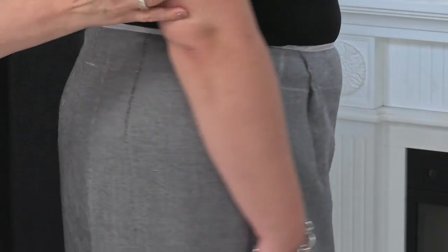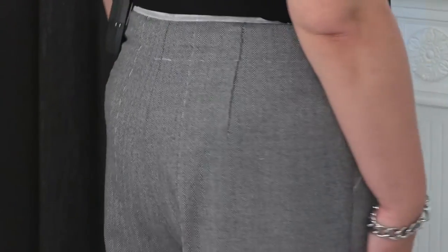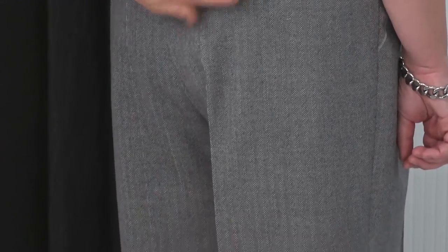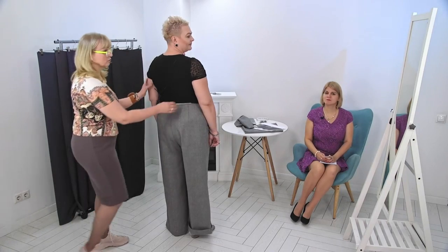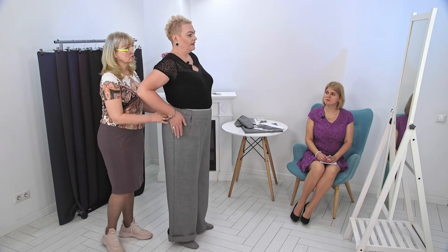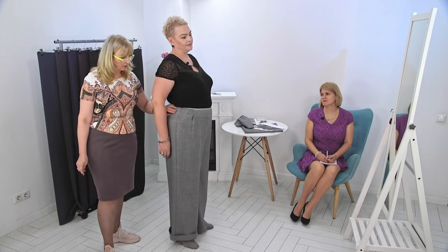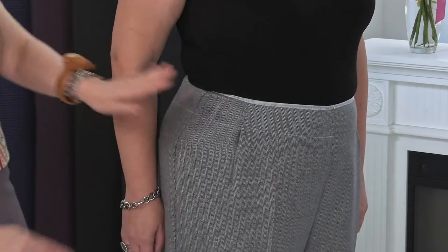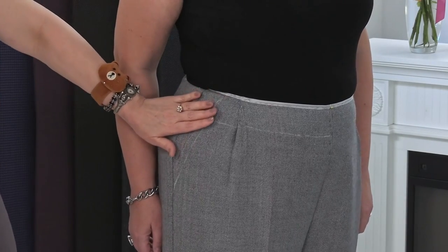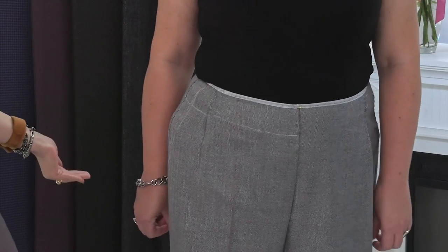Now let's look at the back of the pants. Very good. I like it, everything fits well. The crease is even, everything is vertical, no poles. What about the volume here? I want more room here. It's good that I added 2 centimeters — we have some extra to use for the allowance so that there would be some freedom below the waistline level. I can rest assured that I have enough to make it more capacious for you.